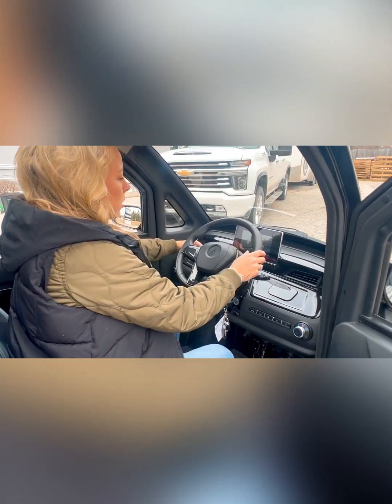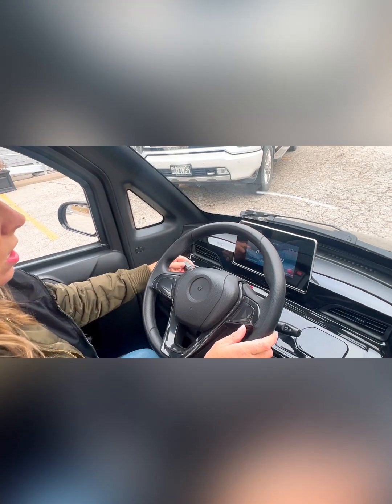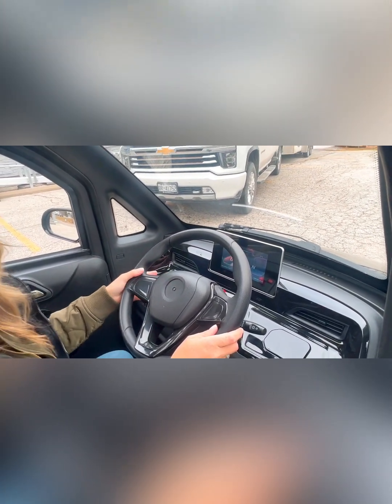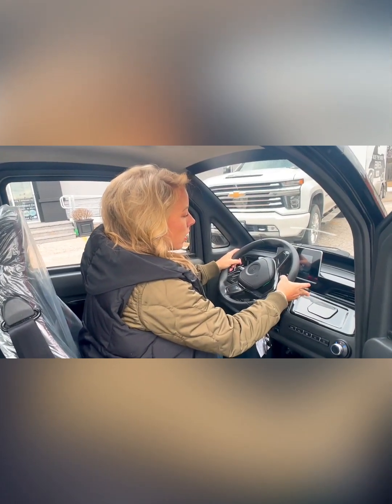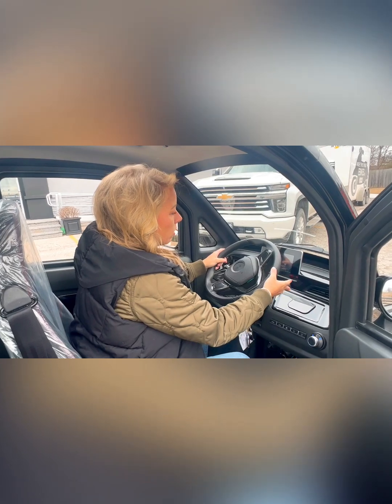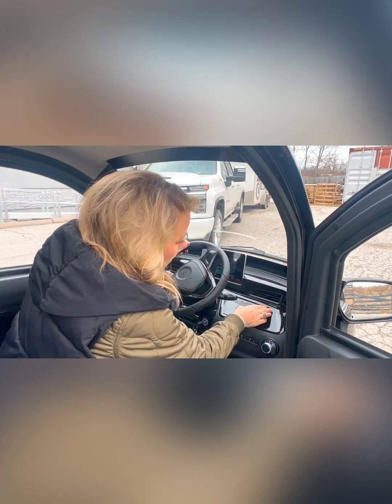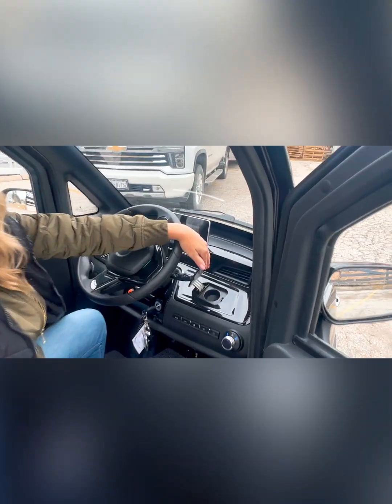On your steering wheel, you've got your lights on this side — it twists just like a car — and your signals, left and right. They turn off once you're done with your turn, just like a vehicle. On this side you've got your wipers, and all the way up activates windshield fluid. This is where you fill your windshield fluid, right in there.